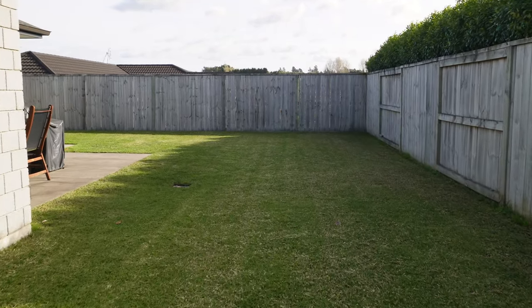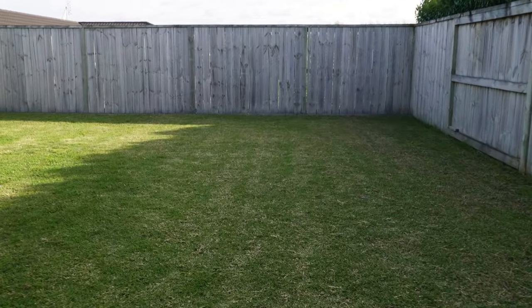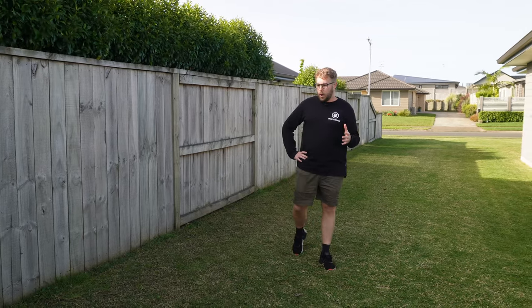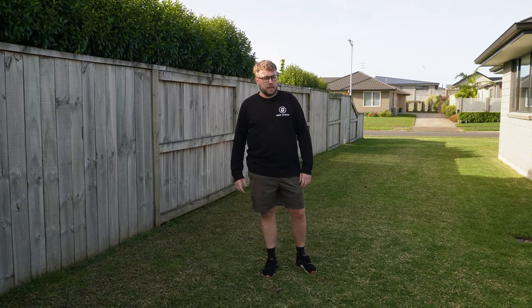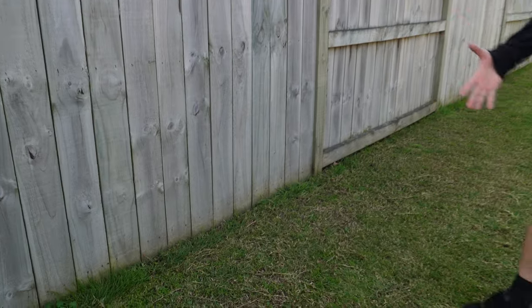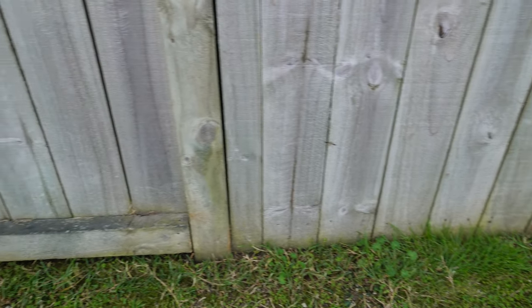Lawn maintenance has been pretty regimented over the last couple of months — watering regularly to get the seed growing, and mowing a couple of times a week to bring that height down. I use the Ryobi 36-volt lawn mower, the 18-volt weed eater, the 36-volt edger for crisp edges, and a blower — all to keep it looking neat and presentable.